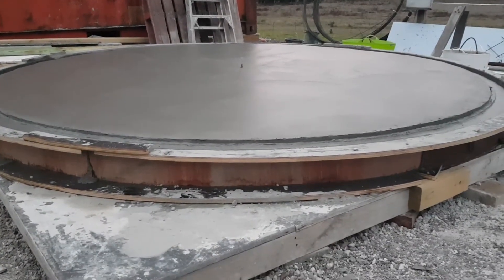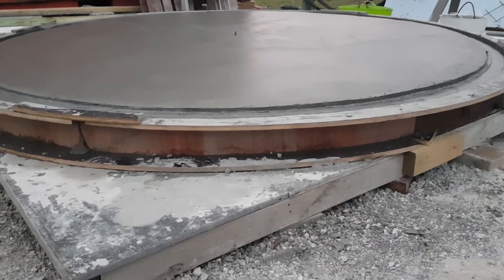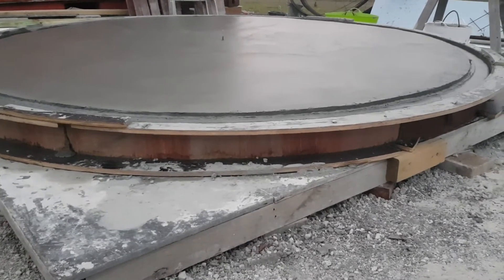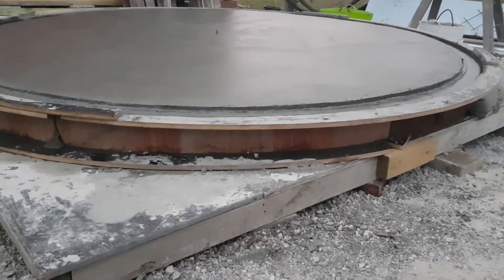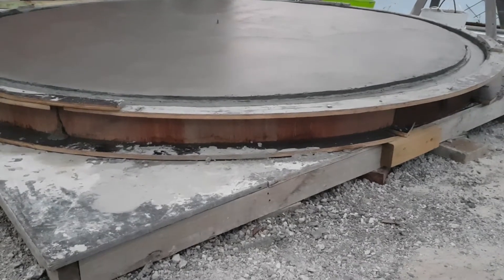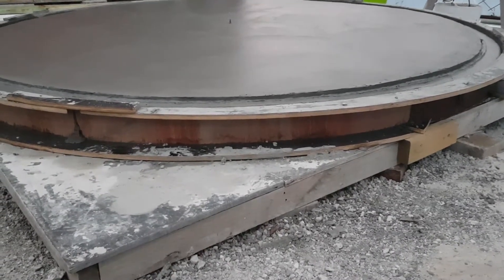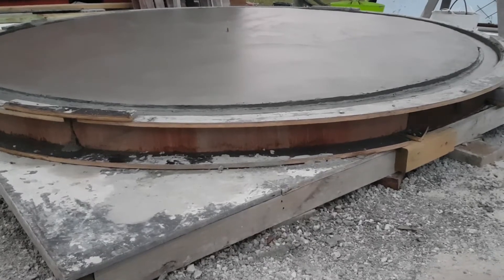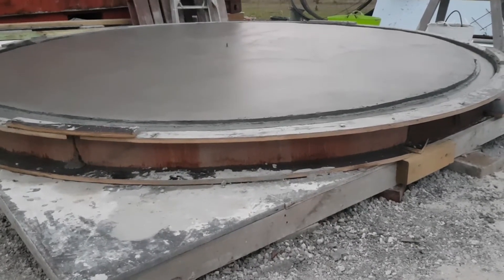Coming back to the formwork — you can see there are ribs. There are two outer ribs cut to the radius of 1.5m less the thickness of the form ply we're using to form, which is fixed to those rails. In this case we've used 7mm ply. With those rails cut round at that radius and the 7mm ply fixed onto them and all locked together, it forms a perfect 1.5m radius all the way around — a perfect circle. The ribs are cut from 16mm or 18mm form ply available at any builder's supply.